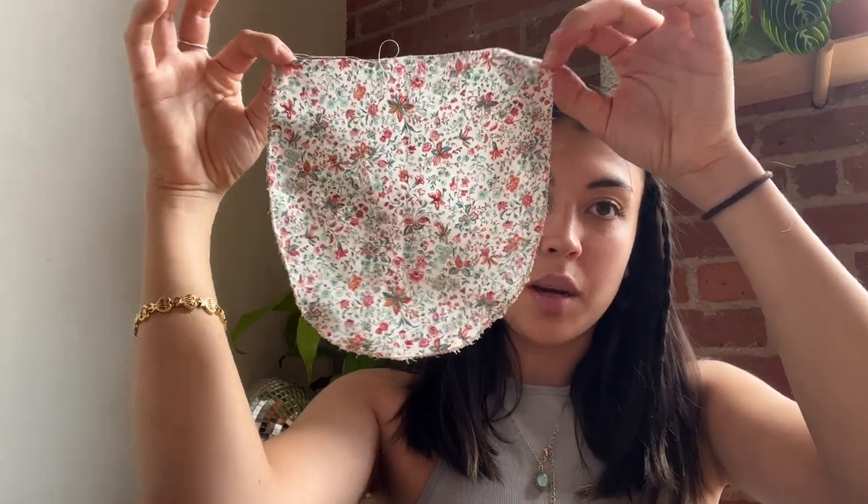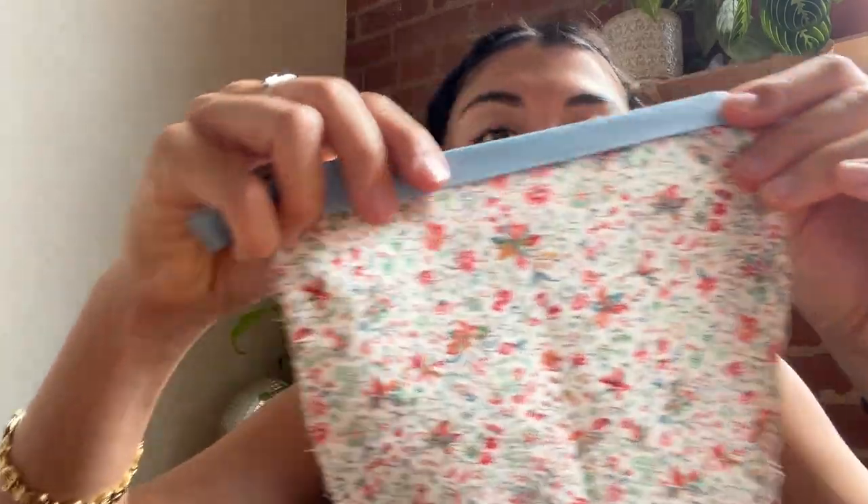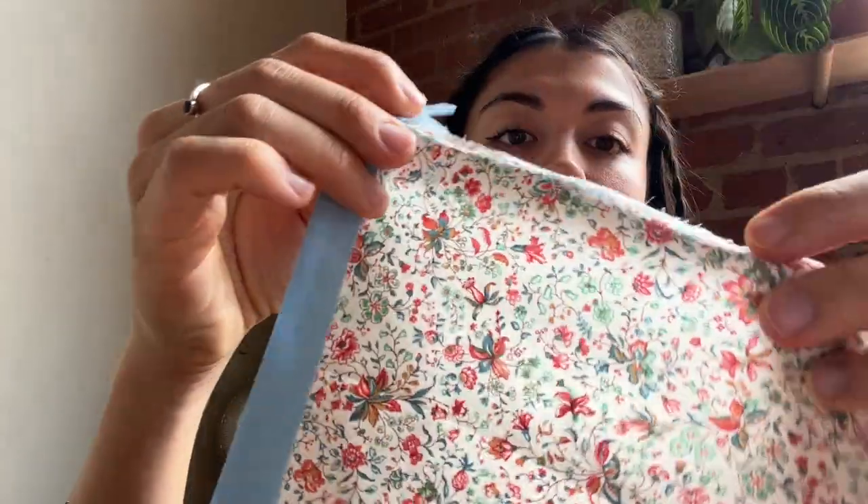I've never put pockets on anything before. I cut out a pocket shape and finished the edges with a zigzag stitch so I can fold them in and stitch them on with a folded hem — although the curve might be a little difficult to sew. I made some fake bias tape for the top of the pocket, so I think I'm going to stitch that on first and then fold it up.